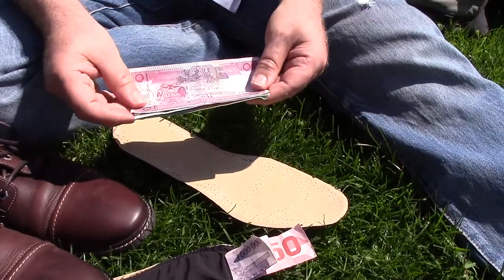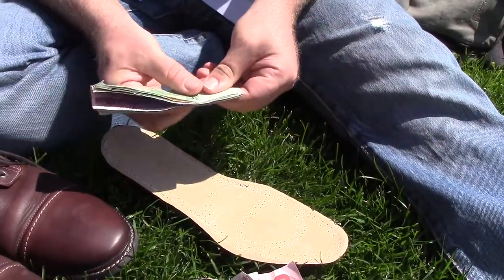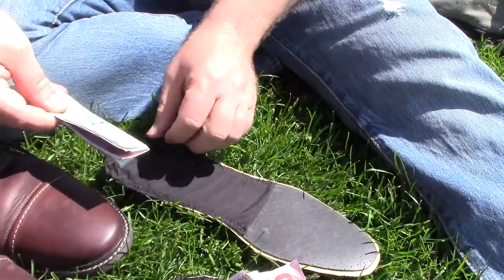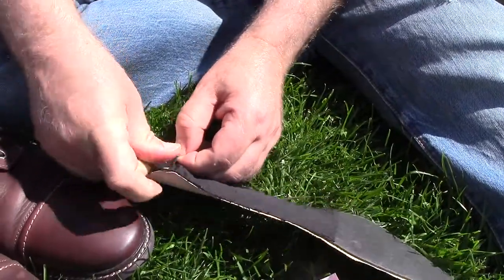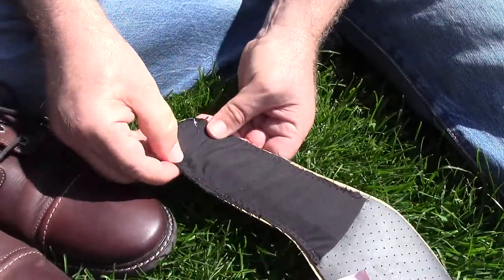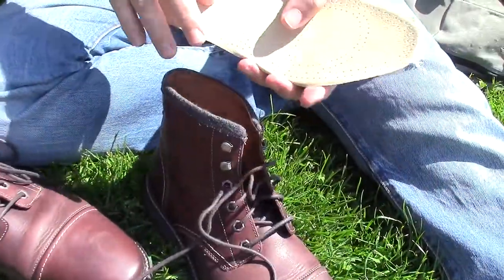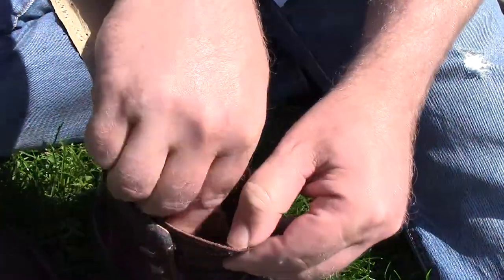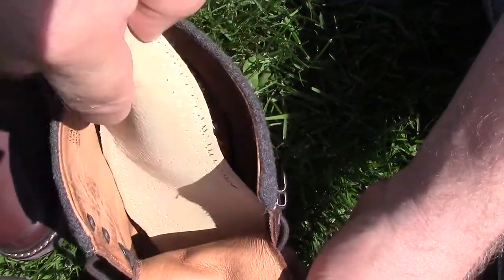And here is how you use SoulSafe. Fold your money in half lengthwise. Find the opening to the pocket at the back of the heel and insert your cash into the sole. Then simply insert your SoulSafe into your shoe. You can add your SoulSafes on top or underneath your existing insoles.